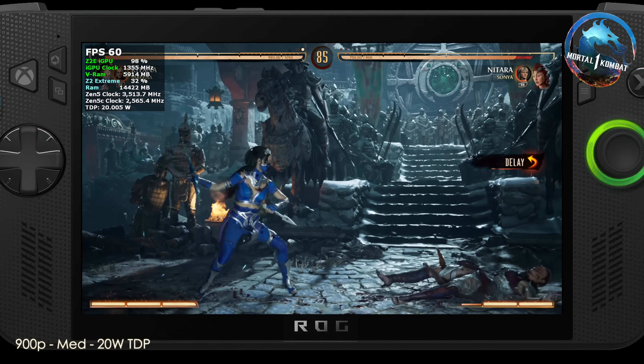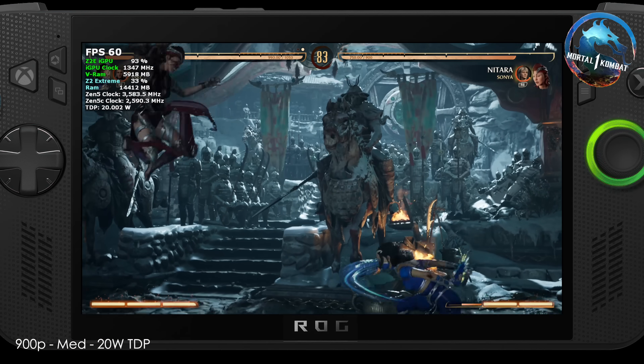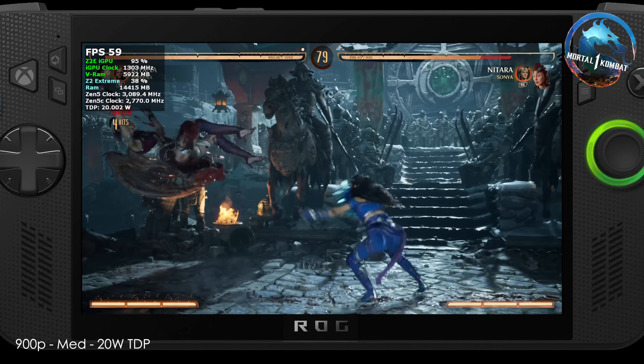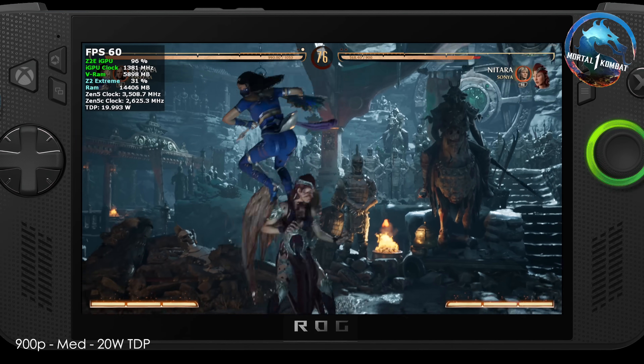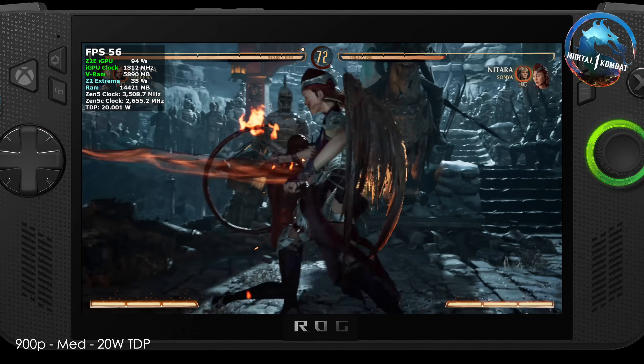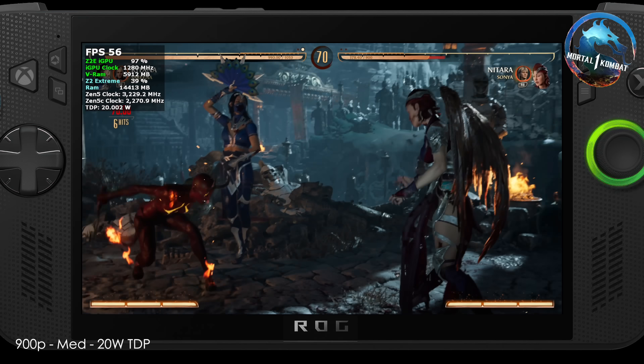I wanted to put one fighting game in, so we've got Mortal Kombat 1 at 900p medium at a 20-watt TDP. We can do 1080p at 25 watts, but I wanted to save battery, and you can see it fluctuating between 59 to 60fps — very normal for this game, but overall it's really playable.